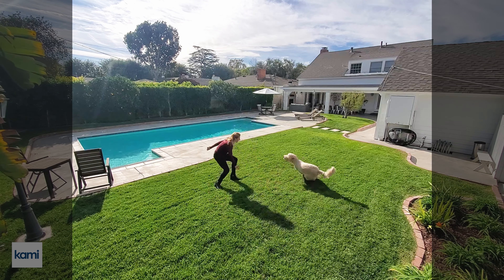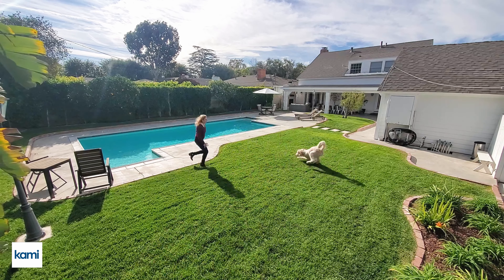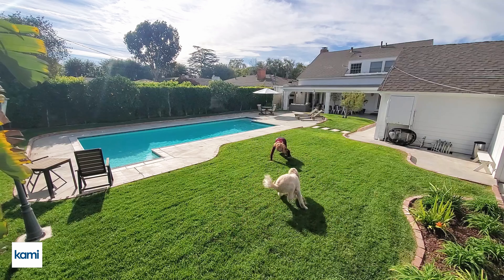Kami has waterproof protection so it can easily stand up to any weather conditions, including unplanned circumstances.